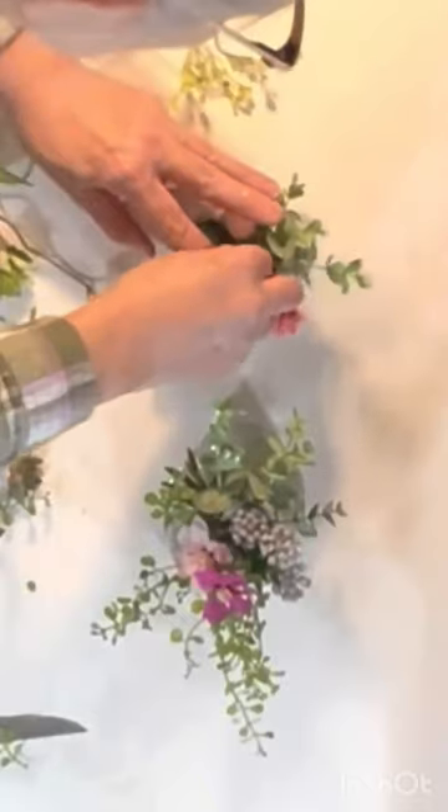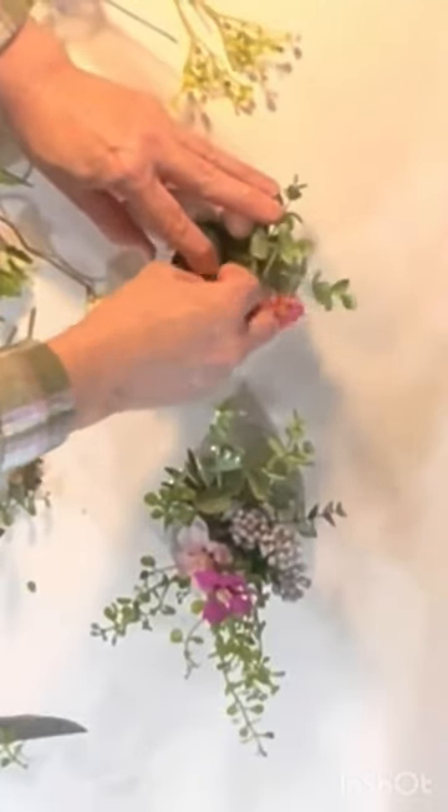I just began adding various scraps of faux greenery and flowers to create interesting arrangements.